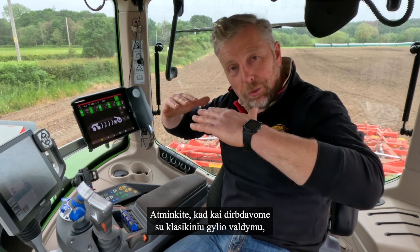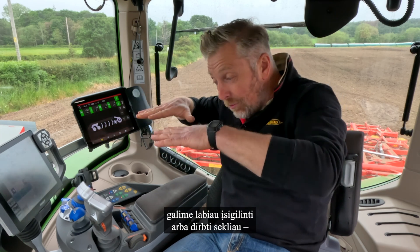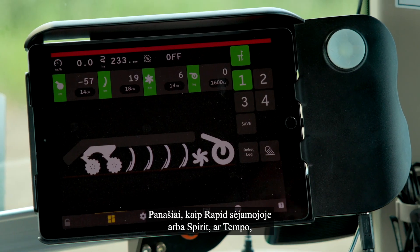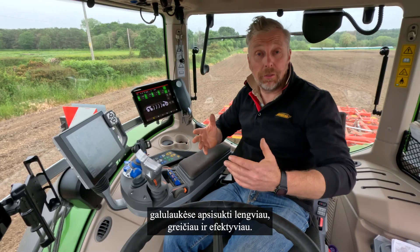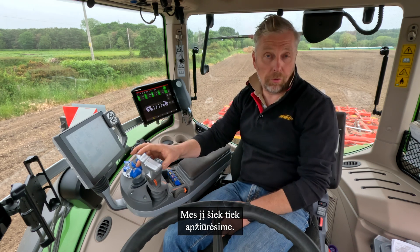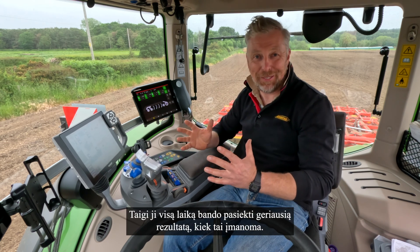Remember that when we used to go with the classic depth control we could only raise the machine - with this new electronics we can go deeper or shallower depending on what we want to do. Similar to a Rapid drill or a Spirit Tempo, we've got a low lift function that gives us the ability to turn easier, quicker, and more efficiently on the headland. We also have a programmable joystick on this Fendt, which enables us to optimise the machine so it's always trying to get the best out of it.